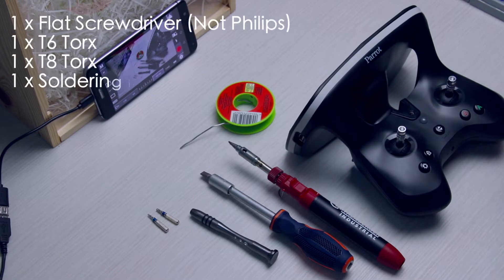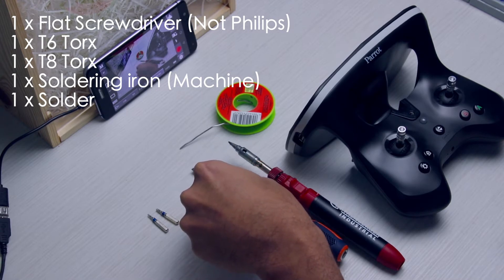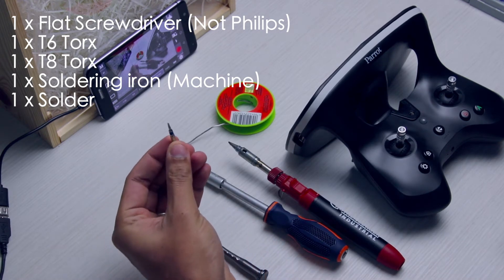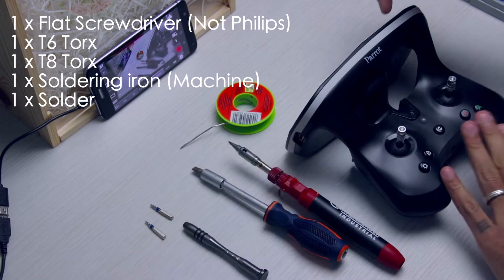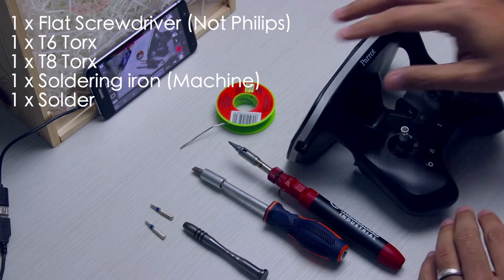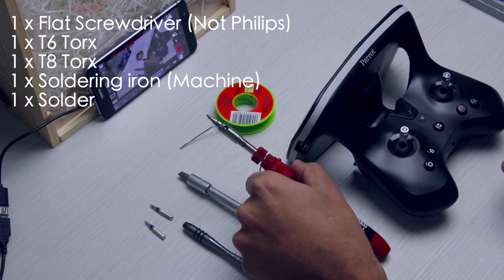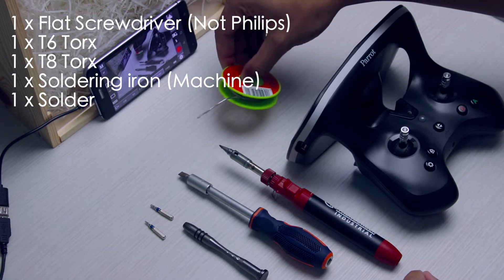What you will need is a large Phillips screwdriver or Phillips head — that is to open the back of the battery, and that's the only time you will need that. You will also need a T6 Torx and a T8 Torx to open the internals and the case. Once inside, you will need to re-solder the broken or desoldered section of the USB port, so you will need a soldering iron — try to use a small tip — and some solder.